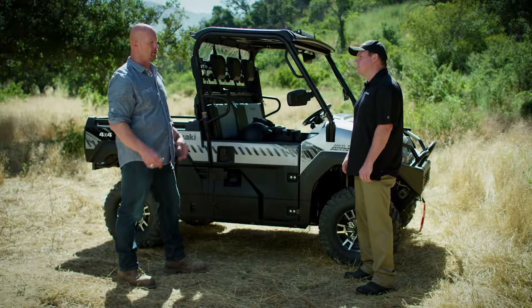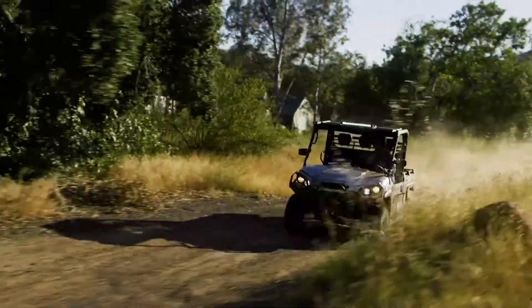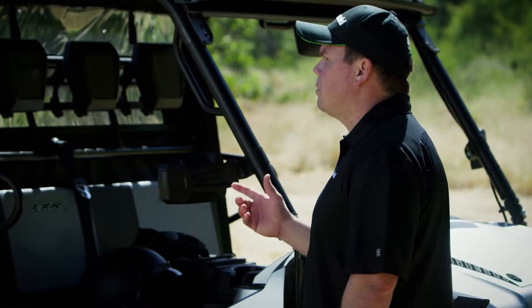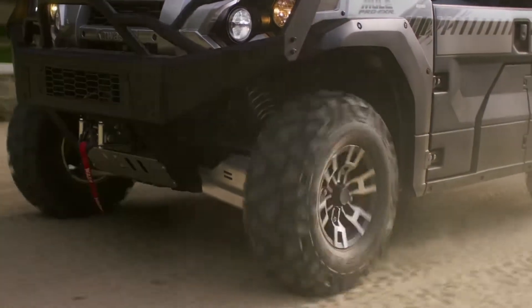The Mule Pro FXR did a lot more than just hold its own out there. It felt smooth and responsive every time I hit the throttle, too — hooked up great every time. That's the CVT at work. It helps deliver smooth power to the drivetrain and engages quickly to help reduce belt wear.